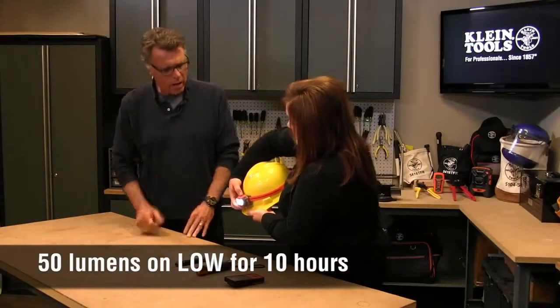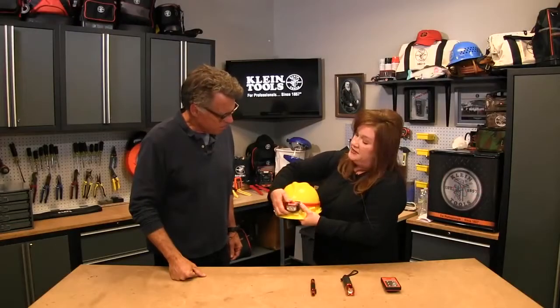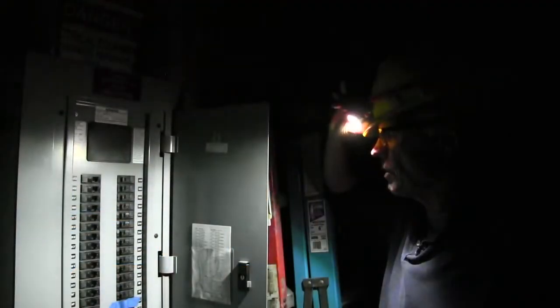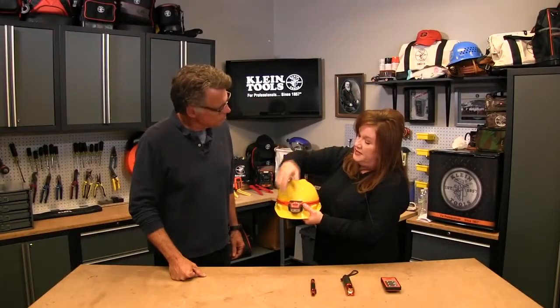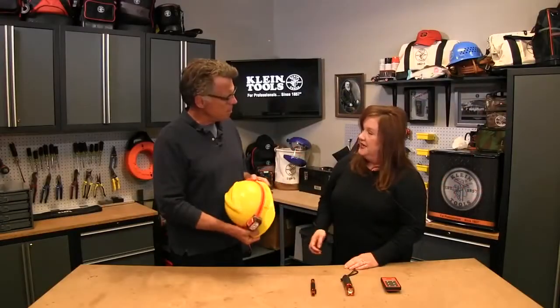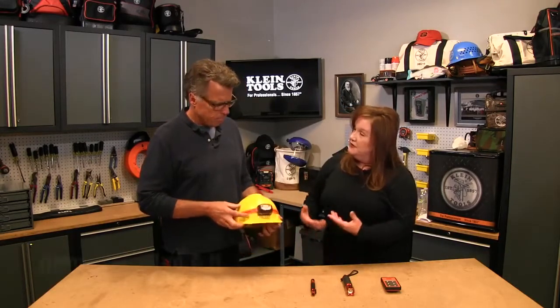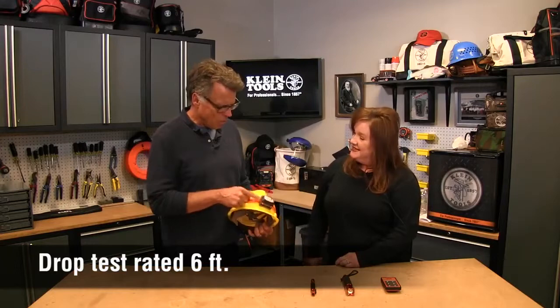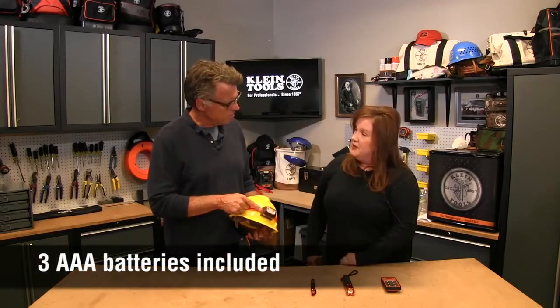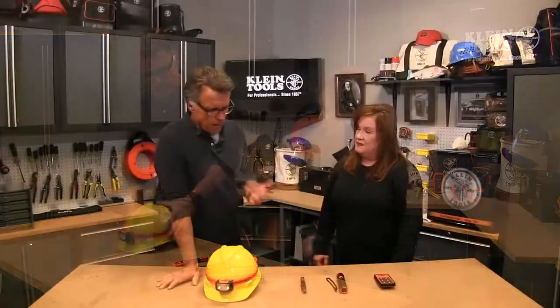Not everything is right in front of you in line of sight, so we have four different clicks down to a 45-degree angle in front of you. Whatever angle you need it, you simply adjust the headlamp. It can get rained on — drop test, everything. It's powered by three AAA batteries and they last a really good long time.